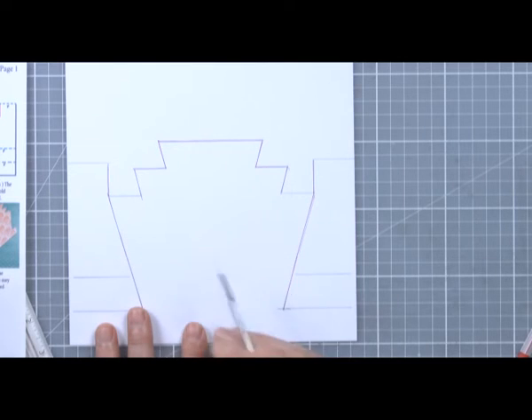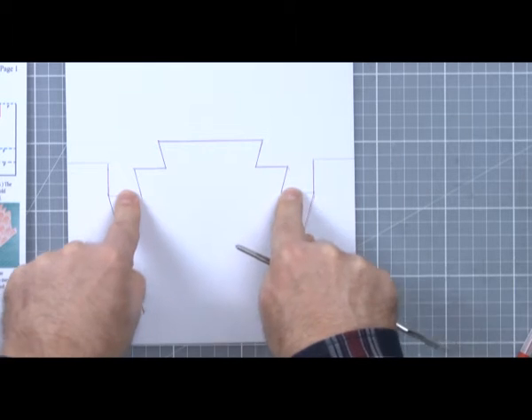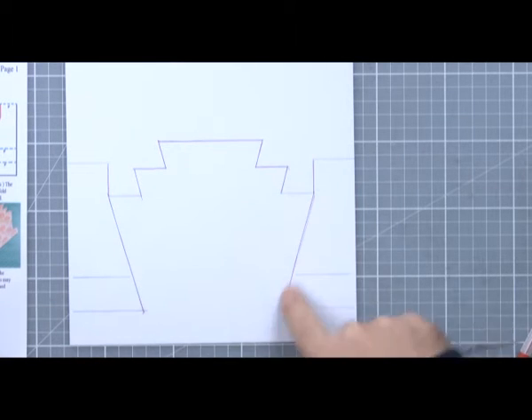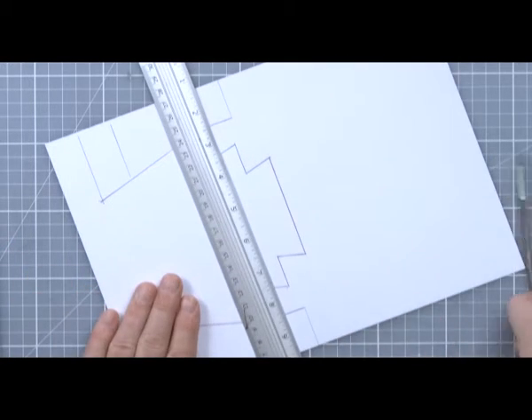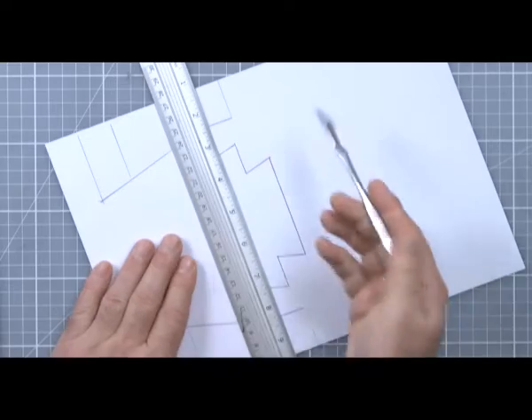Just remember not to cut those two lines there. My cut lines are now done and done correctly, so the next thing to do is to score these lines.